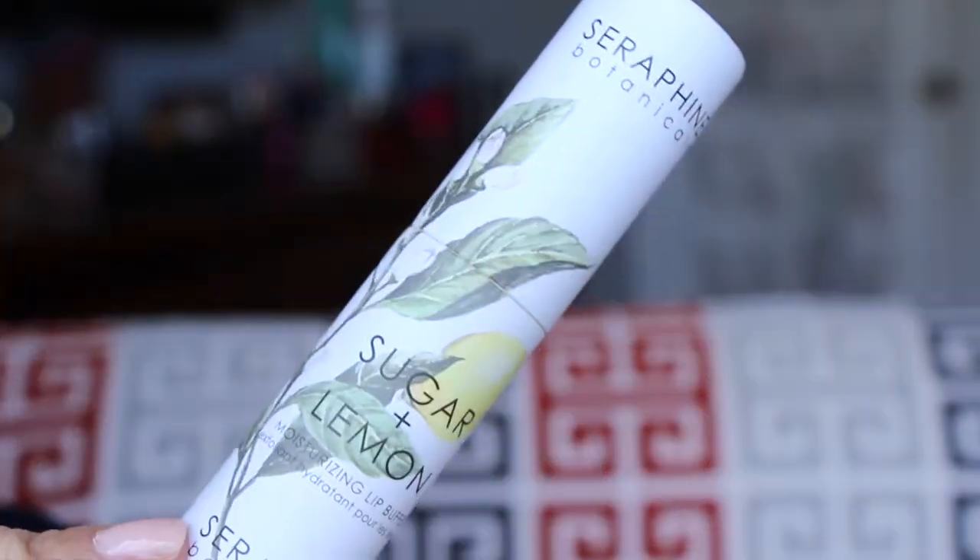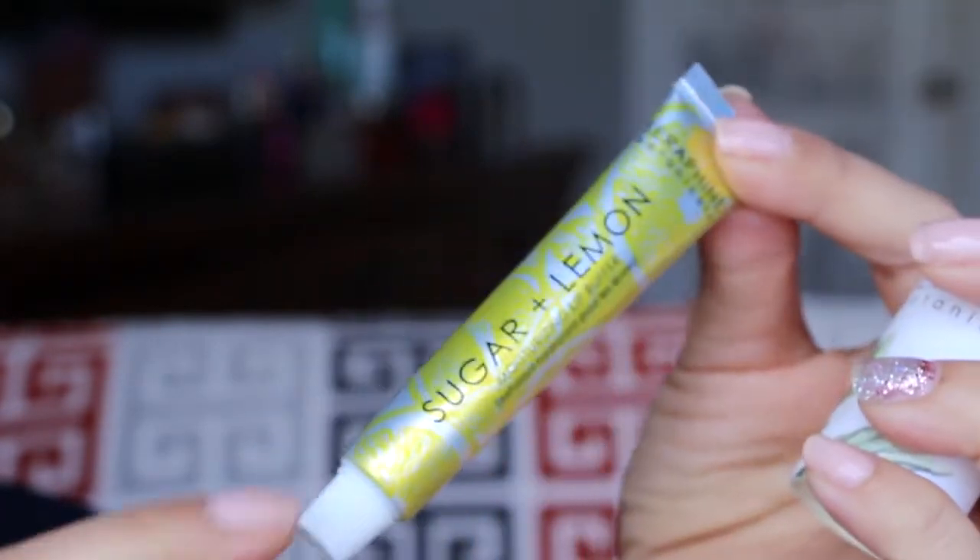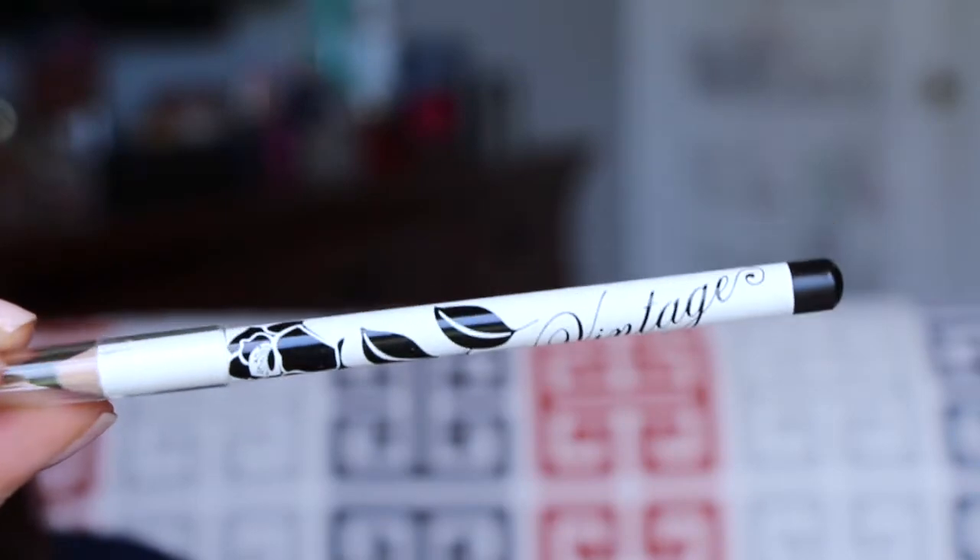Next is from Seraphine Botanicals — it's a sugar and lemon moisturizing lip buffer exfoliant, kind of similar to what was in the GlossyBox. This one is $24. Next we have from Vintage Cosmetics — a smoky eye pencil in jet black. It's a nice dark black, pretty. I don't normally use pencil liners, but I'm willing to give it a try. It's a smoky eye pencil so you can smudge it out. I'm going to leave it for a second — I smudged out one side and we'll see if it sets in place.